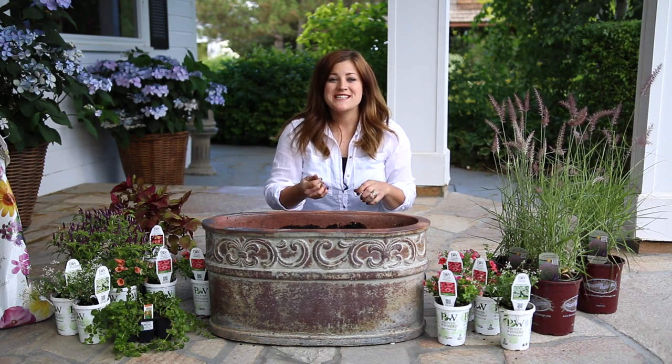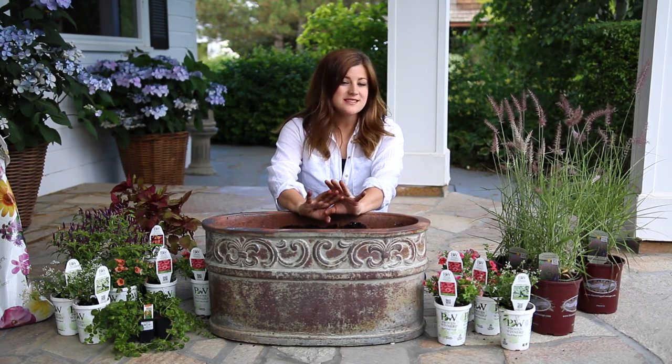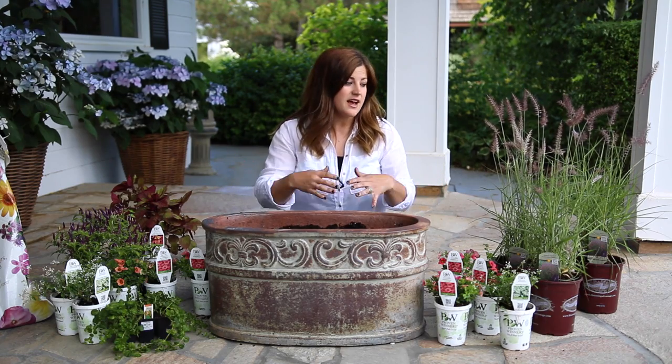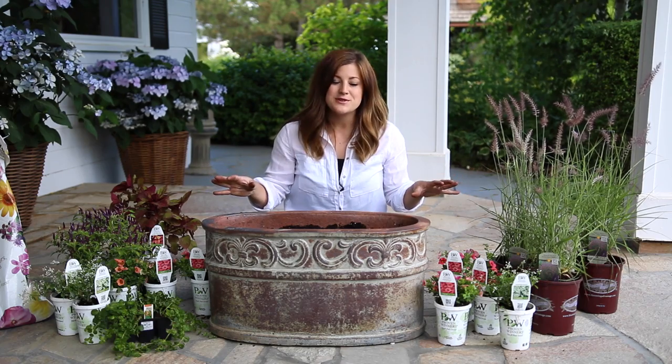Hey guys, I'm working on a really fun project today and we're going to actually bring you along for kind of a behind-the-scenes look at it because this is going to be a little bit different. I'm putting together a container arrangement for a magazine called Green Profit and they're doing a container series where they've asked a bunch of different designers to put together containers and then kind of break them down and show the container, what size it is, and show what kind of plants you use.